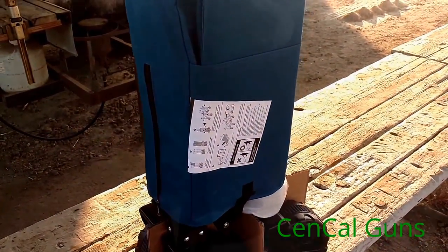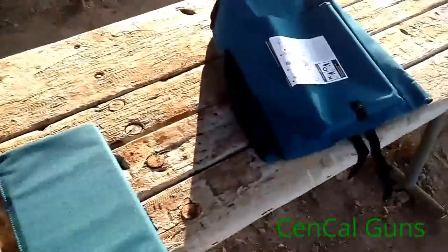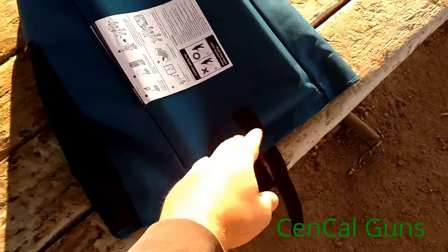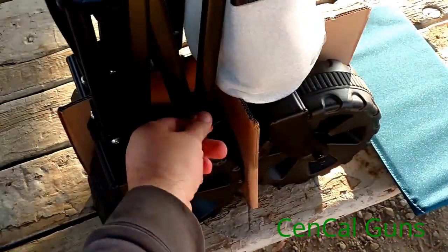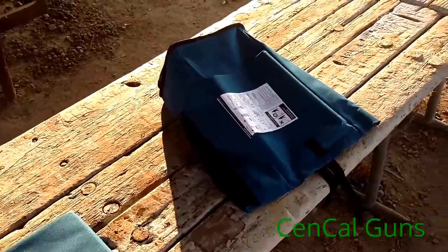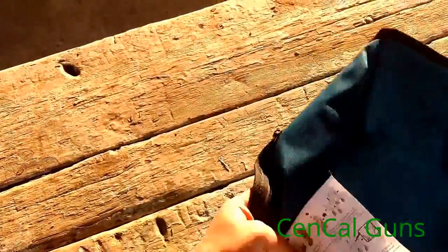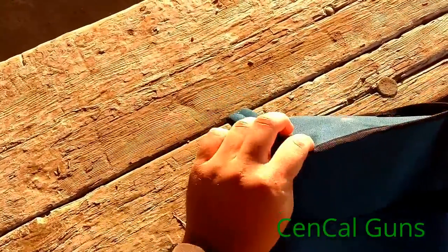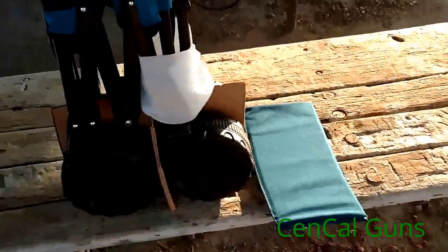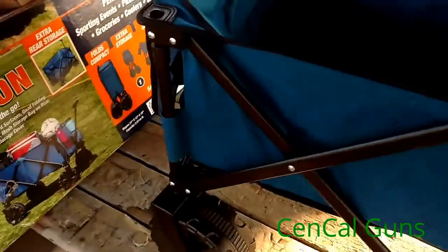Getting the cover off — one thing I noticed is it has a nice zipper on the side, and then there are two straps, one on each side, going through these bottom plastic clips. There's no way this bag is coming off while you're trying to transport it. It also has a nice handle so you can pull it out.